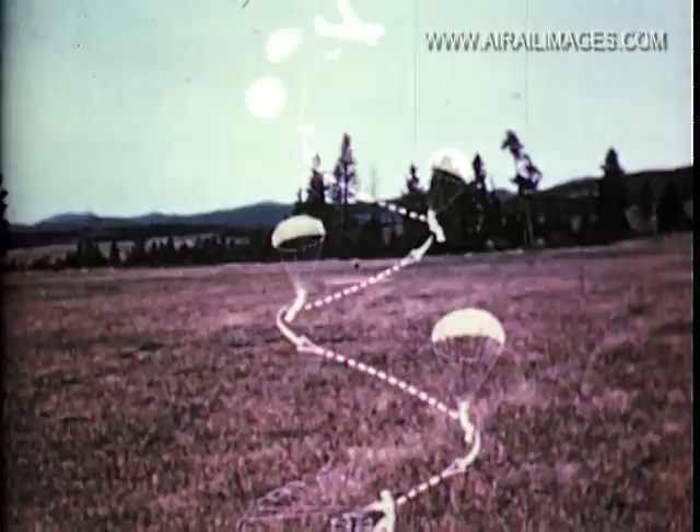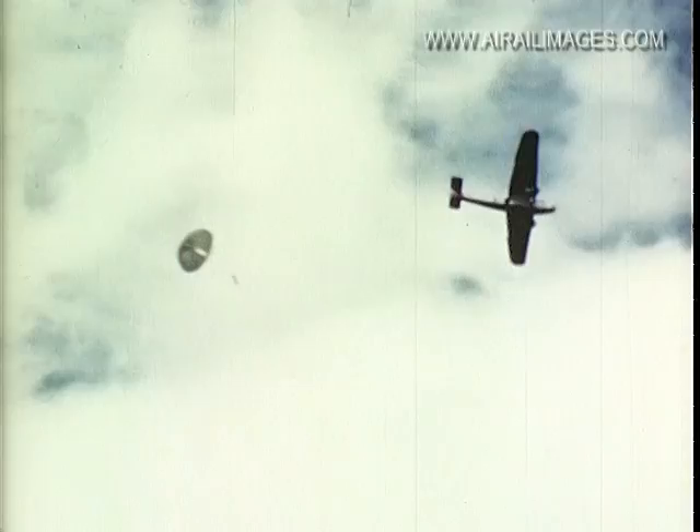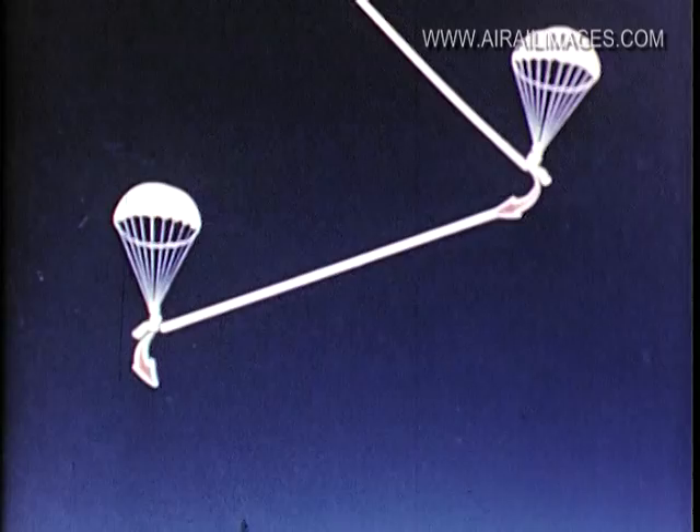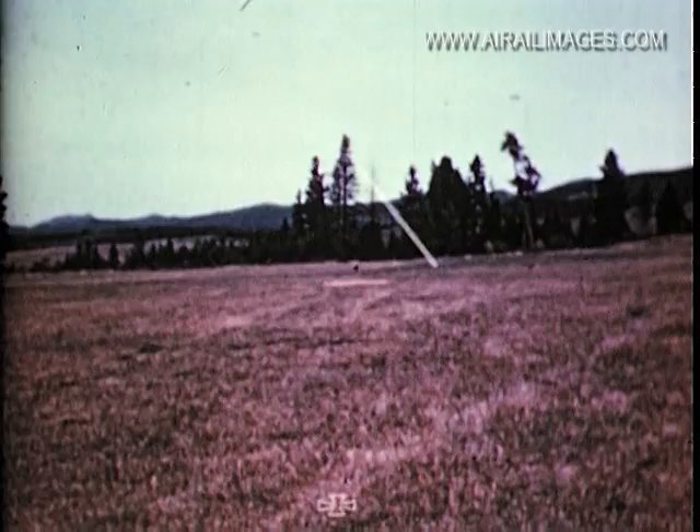The maneuver for this jump is shown by a zigzag pattern directly over the landing spot. It could also be a spiral jump, which is executed by holding down one guideline and controlling the turns directly over the target. In either case, the jumper should leave the airplane directly over the landing spot, then maneuver back and forth or in a spiral to offset the forward speed of the canopy. He should turn and face the target on the final approach for an accurate landing.